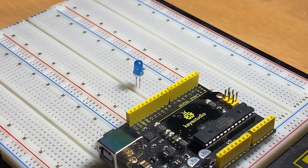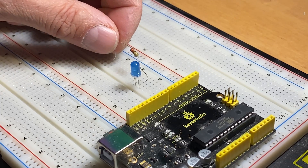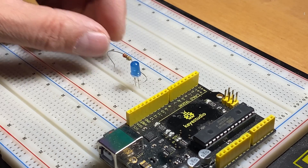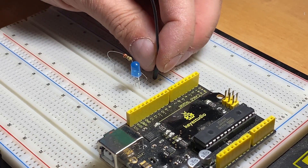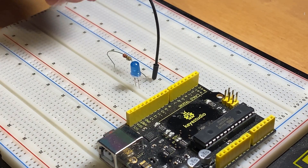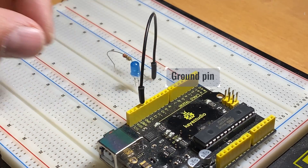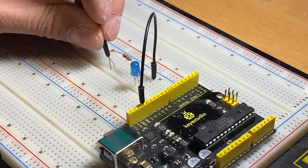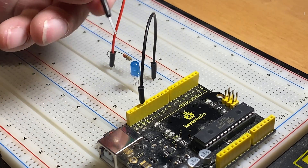Place one lead of the resistor on the positive side of the LED, and the other lead in a free row on the board. Connect the negative side of the LED to the ground pin on the Arduino — the ground pin is marked GND on the Arduino.